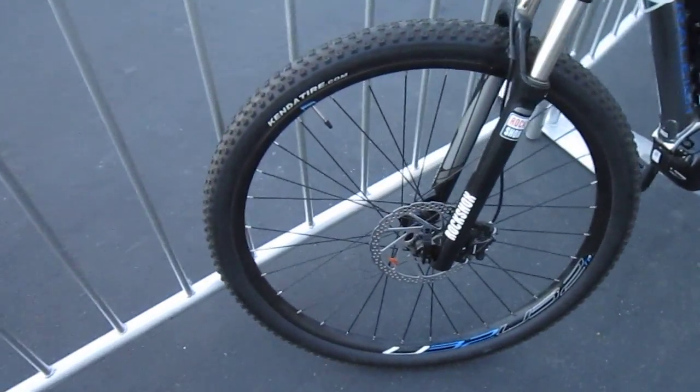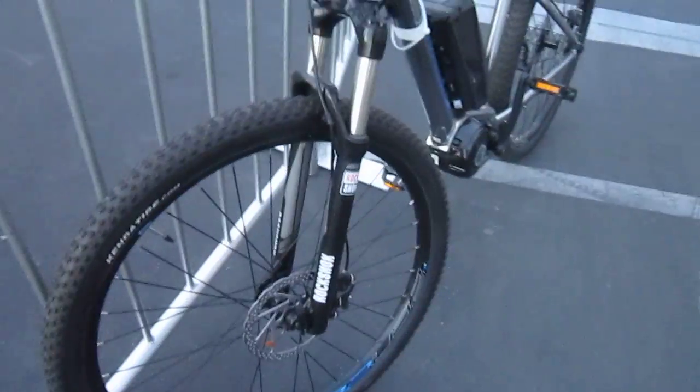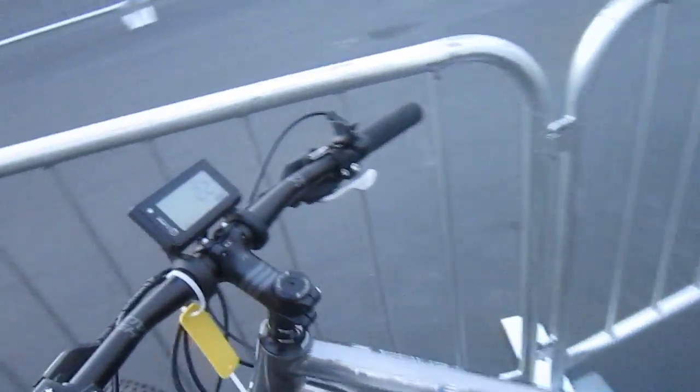It's got a fork lockout, big hydraulic disc brakes, no kickstand — it's kind of mountain bike stuff. This is like a single track bike.